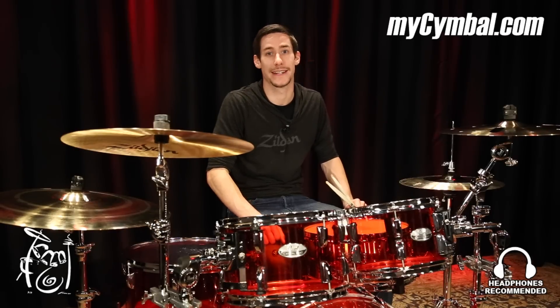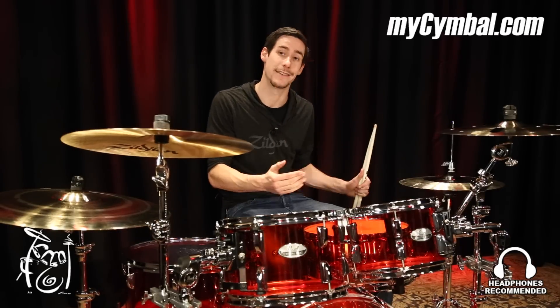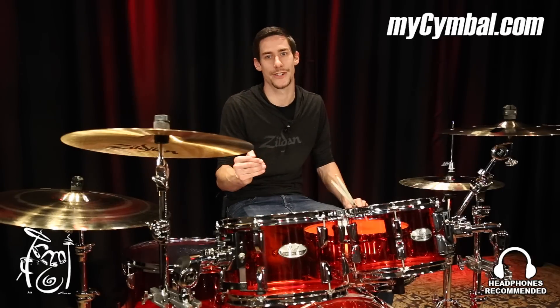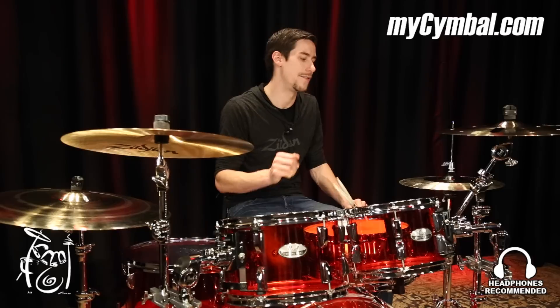I just freaked out because these are my second favorite hi-hats of all time. I've got them at home. I play them for almost every single church gig that I do. I love these hats.